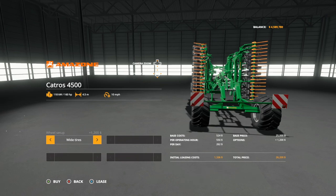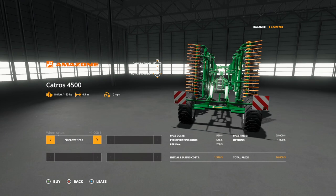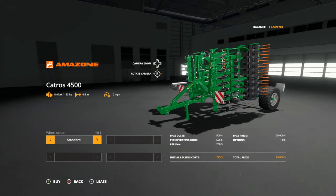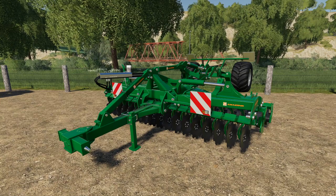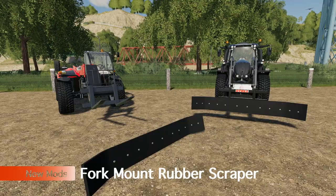There are three different wheel options: standard, wide tires, and narrow tires. The wide tires cost $1,200 and the narrow tires are $1,000, which is a bit high. Honestly, unless you're doing this for aesthetics, just stick with the standard tires — it'll do you just fine. There you go, the Amazon Catros 4500.